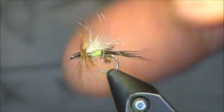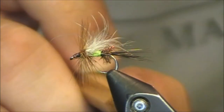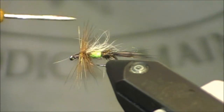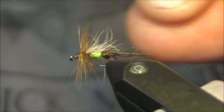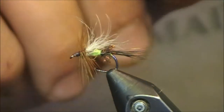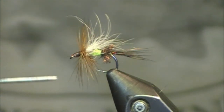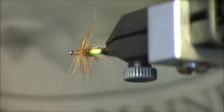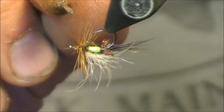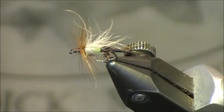This is my variation of the Royal Trude. If you look at it from this profile, we have a lot of the same characteristics of the original — that long stiff tail, peacock, a nice bright color for the body, brown hackle, and that white wing. However, looking at our materials: our white wing is not calf tail, it's snowshoe rabbit; our tail is not pheasant tippets, we're using moose body hair to give a little bit more structure and buoyancy. For the hackle, we're using classic furnace — I didn't over-hackle it by much, but just a hair to help with flotation. We have that nice chartreuse color — not floss, but Glowbrite yarn to give it a really distinct color in the water.